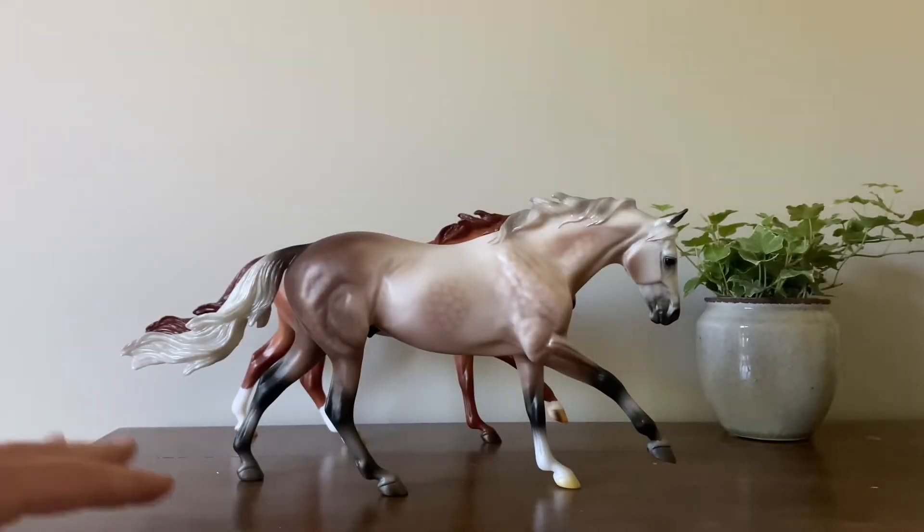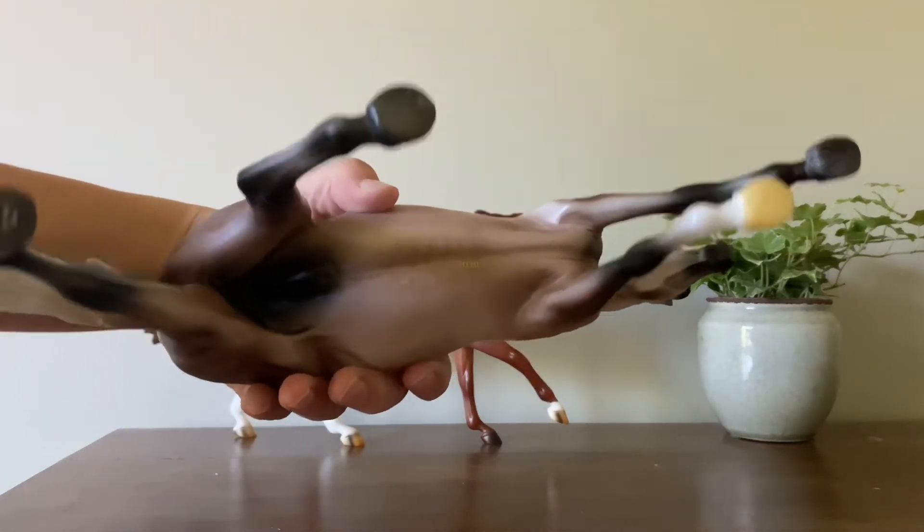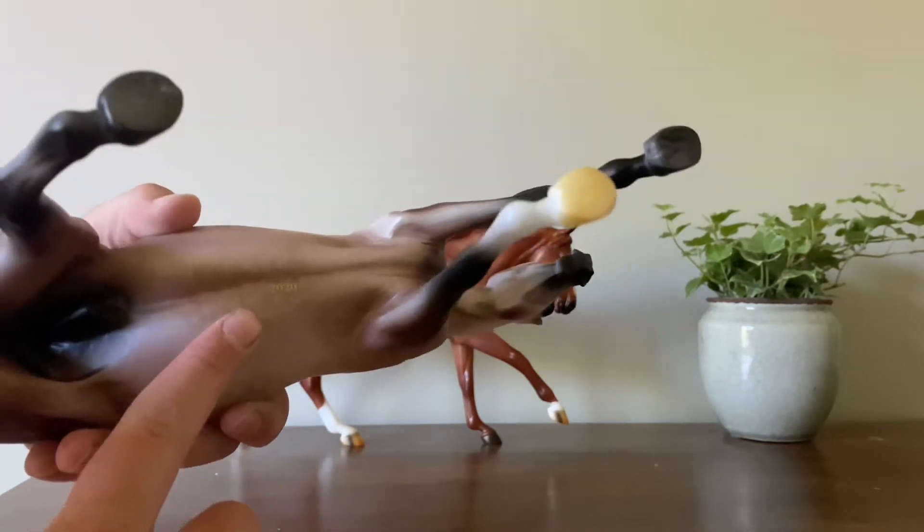So this is Carter. He's from the 2020 Collector's Club. You can see it says it kind of on his stomach there, like up here — 2020.